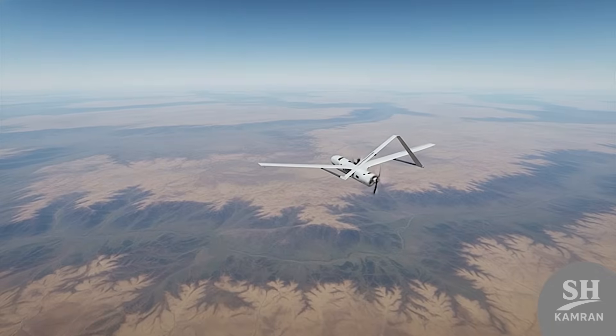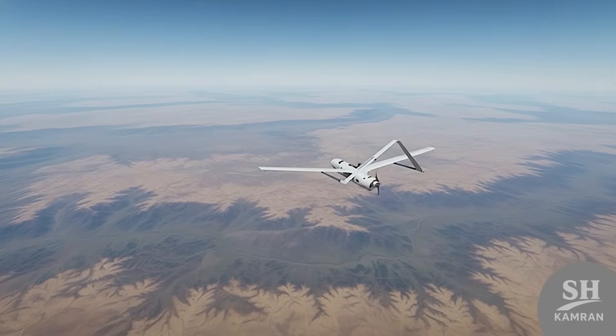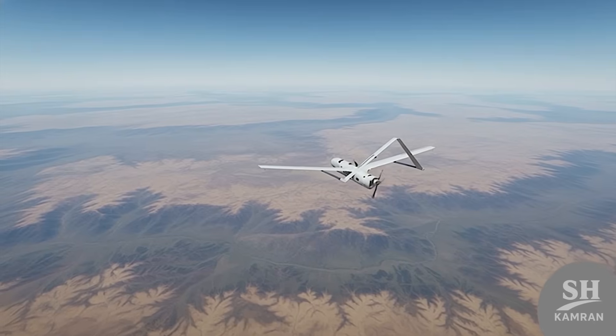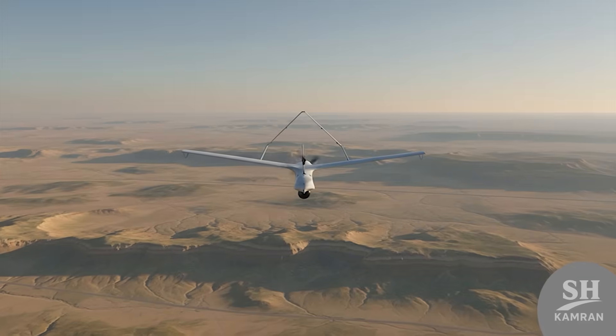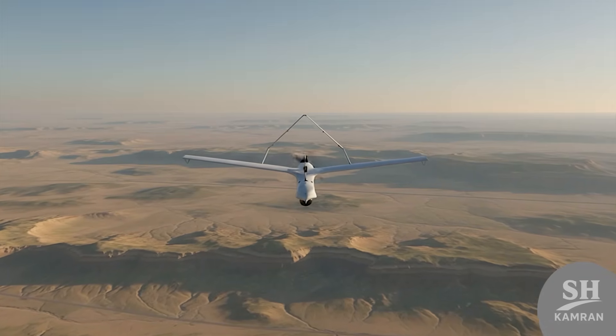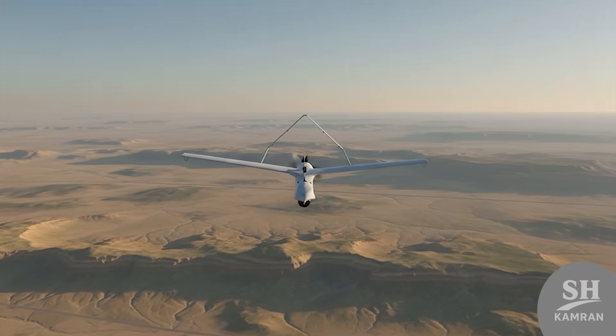Don't underestimate this little drone. It flies up to 200 kilometers, meaning it can penetrate deep into enemy territory for intelligence. Army officials say this range is perfect for regional tactical coverage — no movement near the border stays hidden.